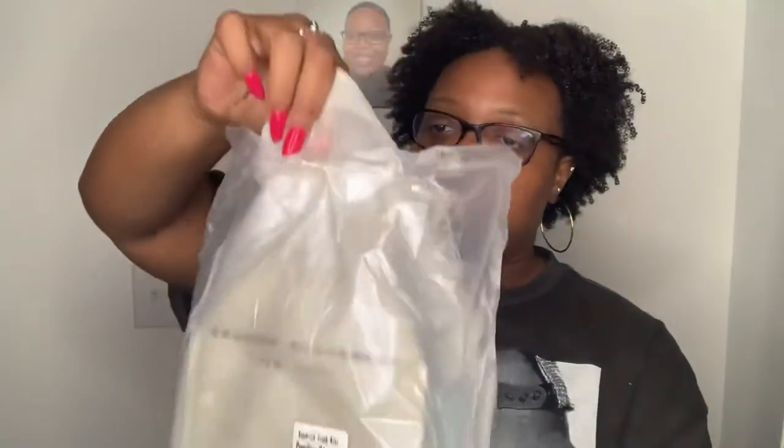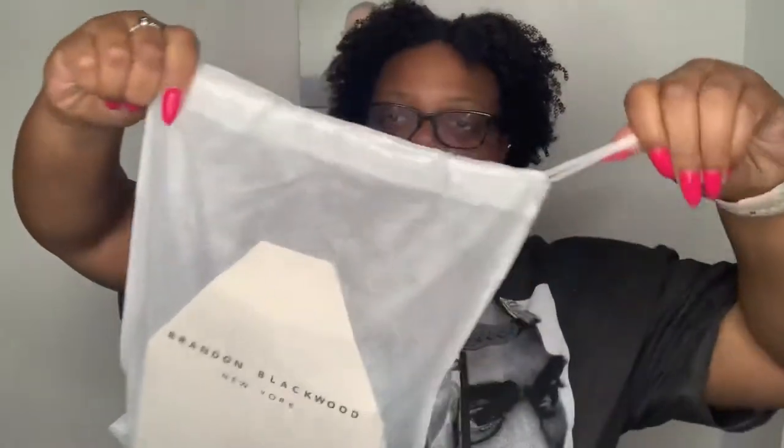All right guys, now we're going to open up mine. I think I will bring back the black one to show you how it looks with the crossbody strap on it, but stay tuned to the end. Of course it comes with the same thing, and it tells you what kind of bag it is. Take it out — I also have a nice little dust bag with the drawstring strap. It's bagged up the same way.